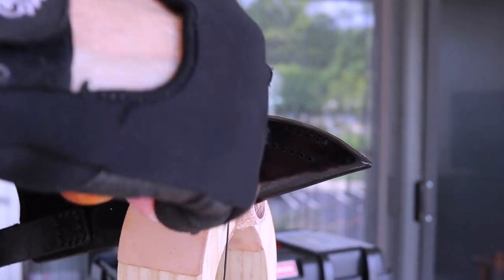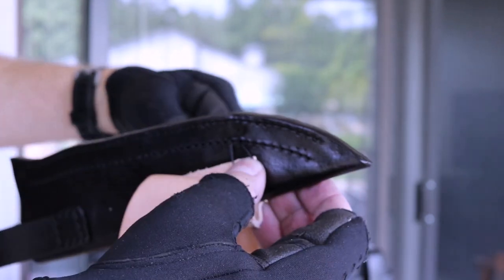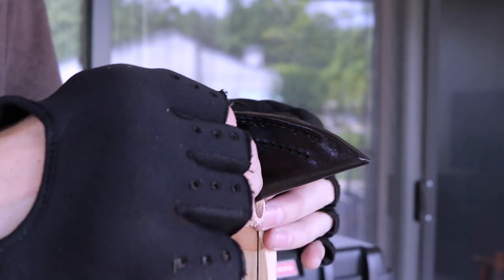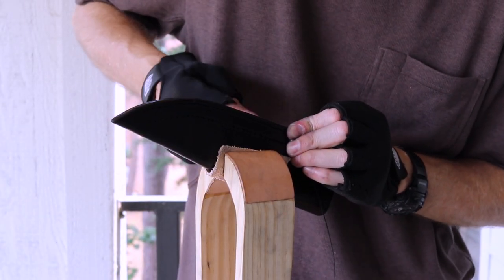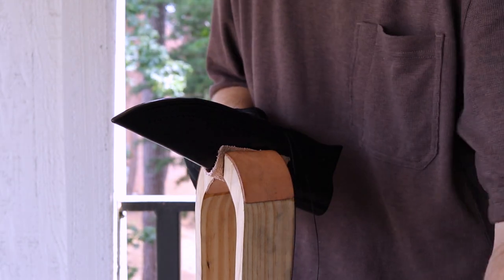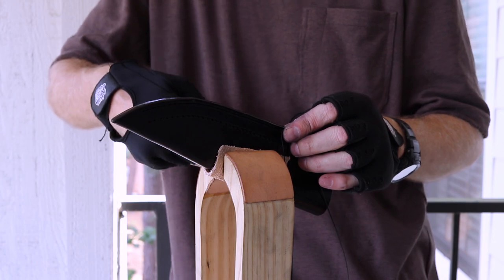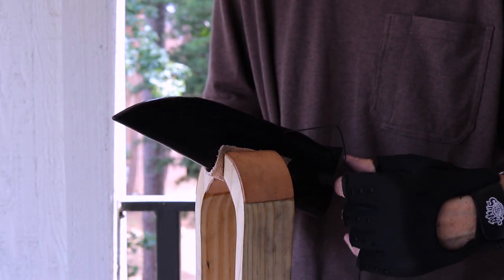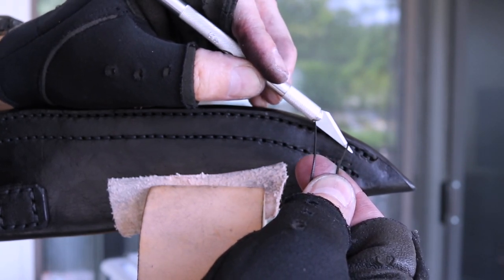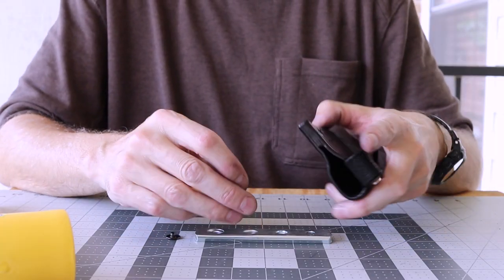A saddle stitch is used on the welt. When I get to the end, I'll backstitch three or four stitches and tie it off. I'm using a capped rivet which provides extra strength.